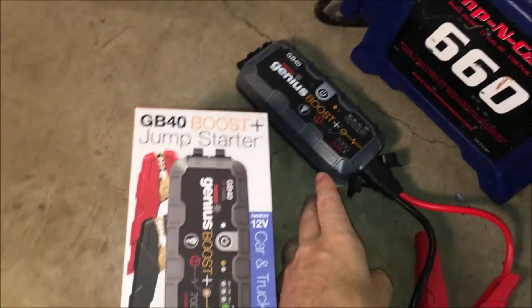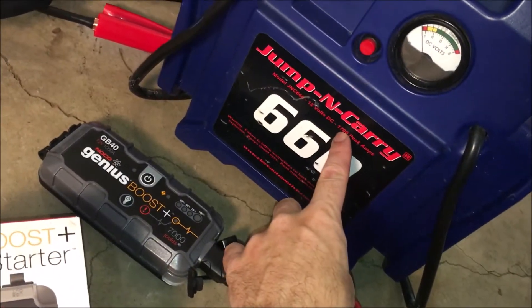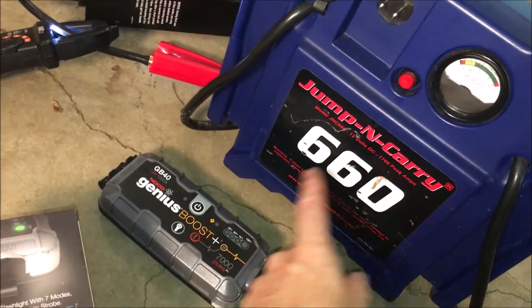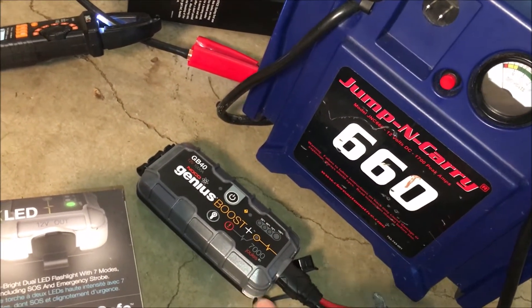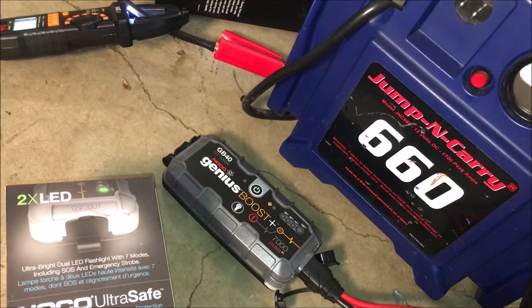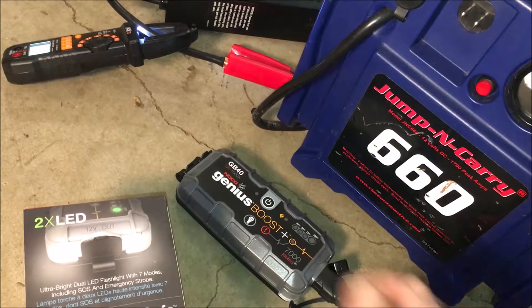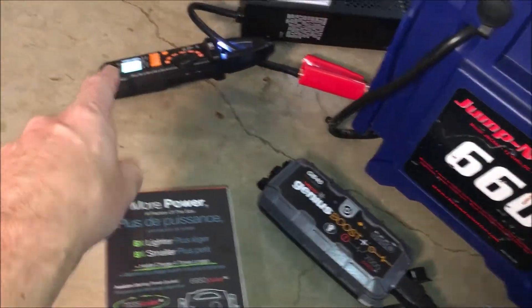Now I'm wondering how much power this really has. It says a thousand amps, and clearly it's not. This other one says 1700 peak — these numbers are kind of meaningless. Nowhere do they put the cold cranking amps, or even just cranking amps, and that's really what you want. These peak numbers — I have no idea what that means — but that's not what you're going to get when you start your engine.